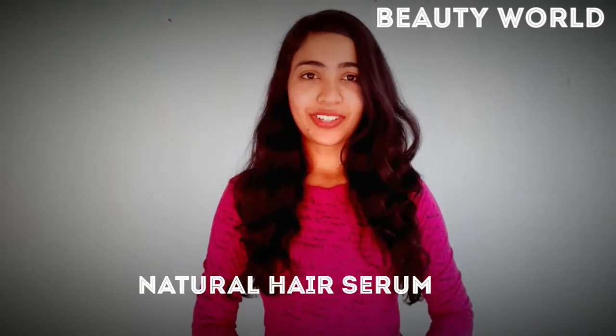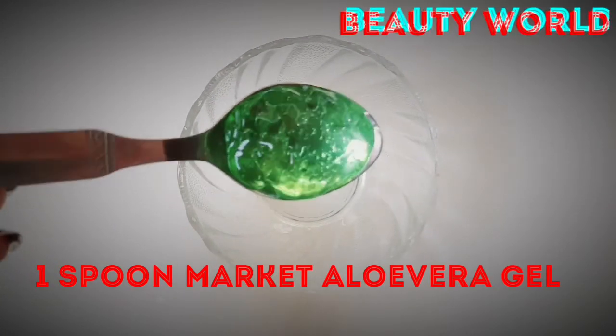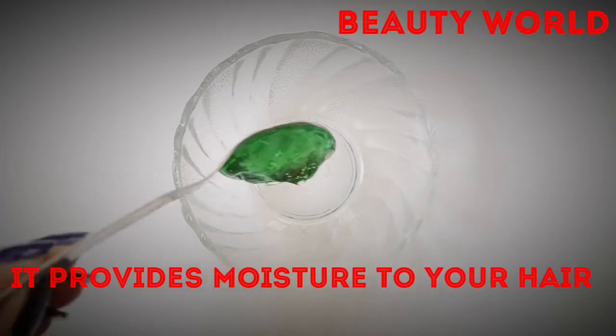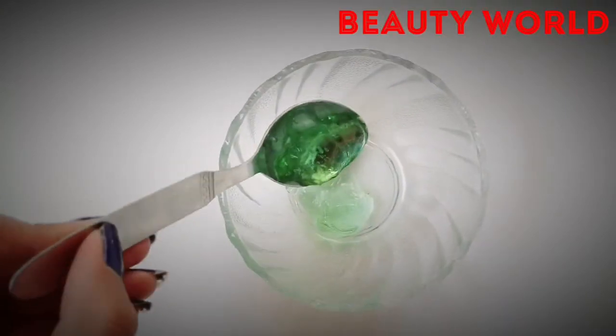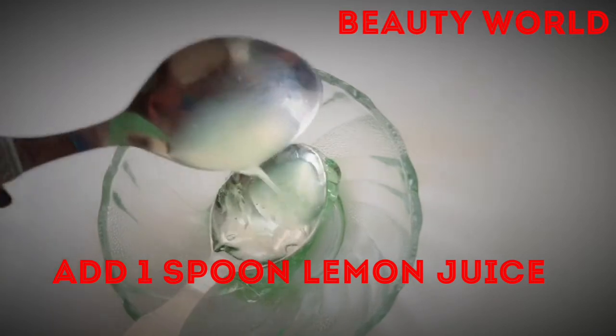So let's start the video — how to make hair serum naturally. To make hair serum, add aloe vera gel. Use natural aloe vera gel, not market gel. Aloe vera will provide moisture and keep hair always silky. Add 1 spoon of lemon juice.